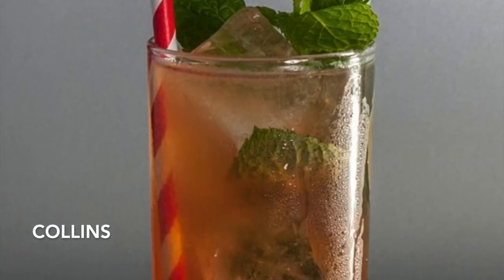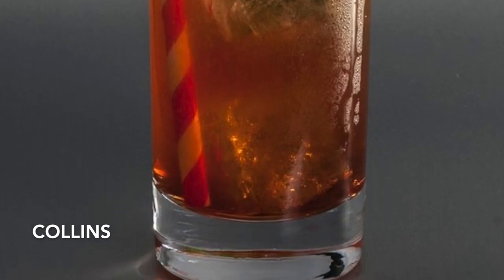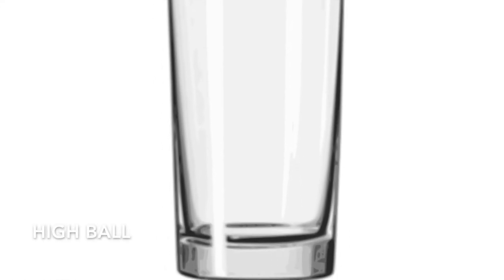So, quick note on glassware — it recommends using a collins or a highball. We'll put a picture here so you can see what one of those looks like. We're using tiki mugs, but a collins or highball is what the recipe calls for.